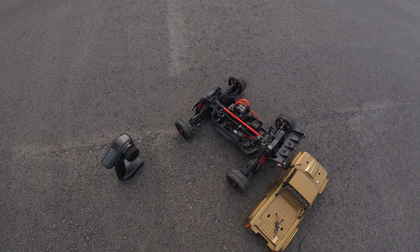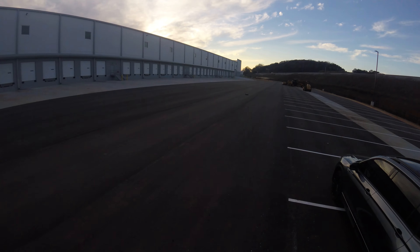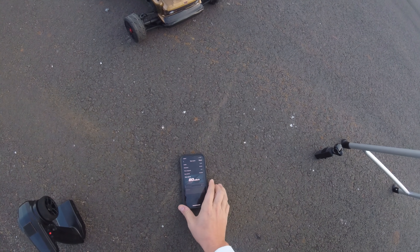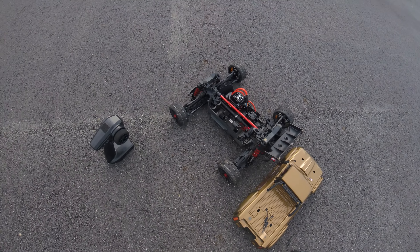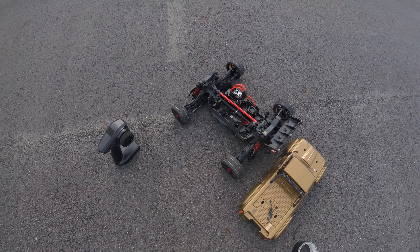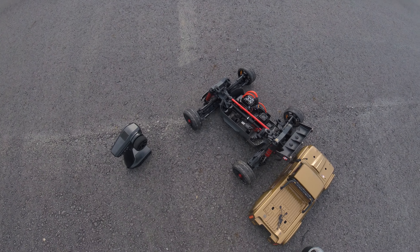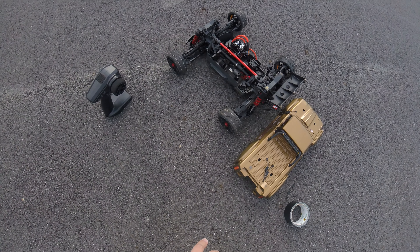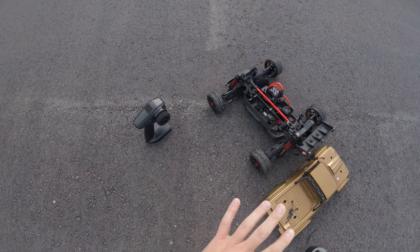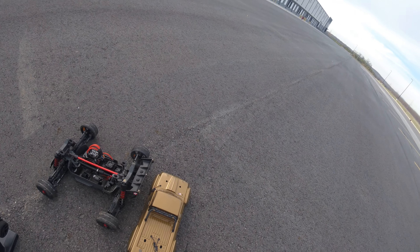Back out here with the Outcast 4s — we're going to make another 4S pass today. I did hit 80 miles an hour last time, so I geared up and we're going to see if we can crack into the 90s. I took a look at the log from the last pass and everything looked great — amp draw was right around 200 amps. I geared up on the pinion and geared down on the spur, so I should be somewhere around 107 miles an hour, at least that's what the gearing calculator told me.